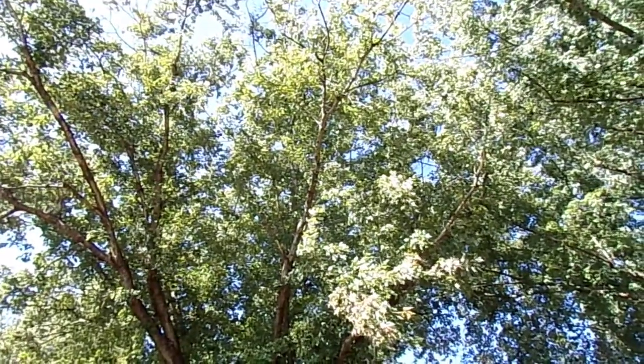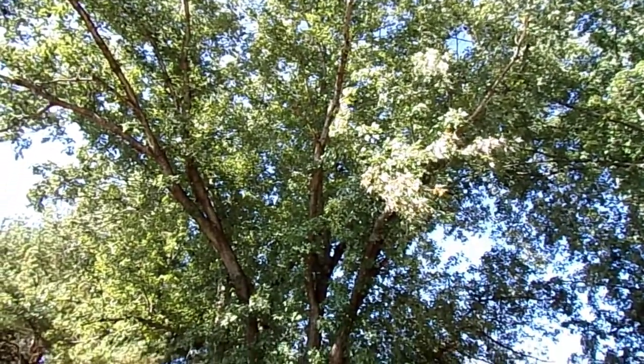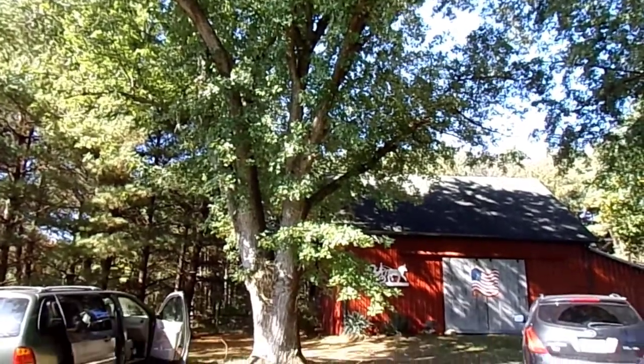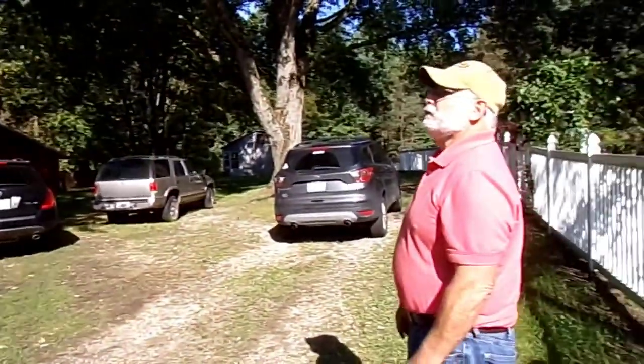This is what we call stag-heading: when a tree is under a lot of stress, it starts dying from the top down. My concern with this tree was the dead branches on one side and noting there was a girdling root associated with the tree. At least we've addressed it before it became more serious.